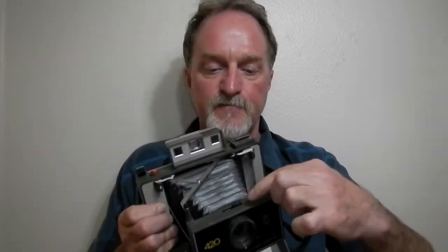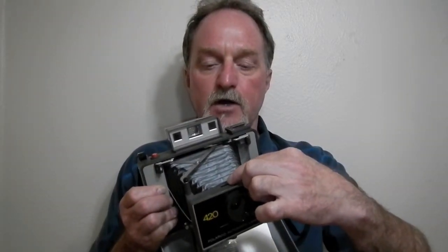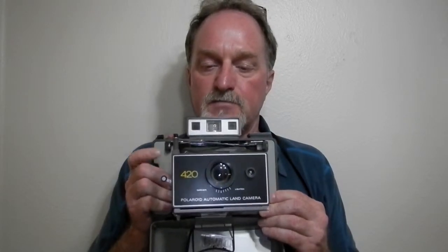The film settings are 75. These days you use the Fuji 100 at that setting or the 3000 ISO. That's what I have loaded in here right now — the Fuji 3000 black and white film. Any of the Fuji pack films made for the 100 series will work.